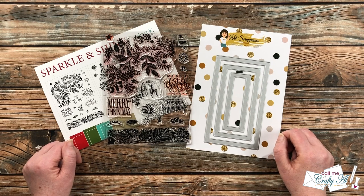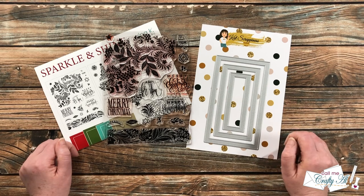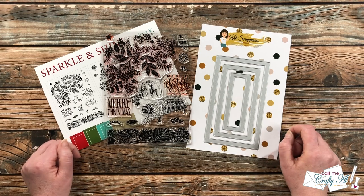Hello crafty friends, it's Alicia of the Call Me Crafty Al YouTube channel, and I'm here today with a video that is part of a fun Christmas in July themed collaboration. I hope you'll stick around to see who I'm collaborating with and what I'm going to create.